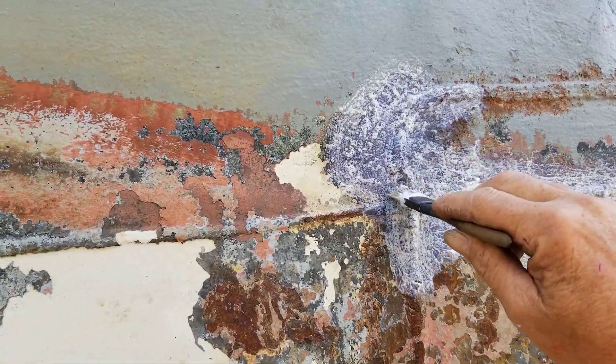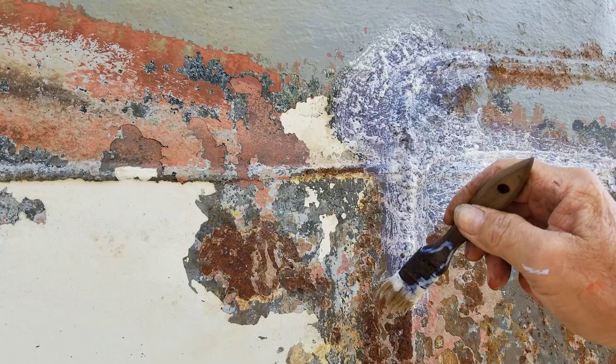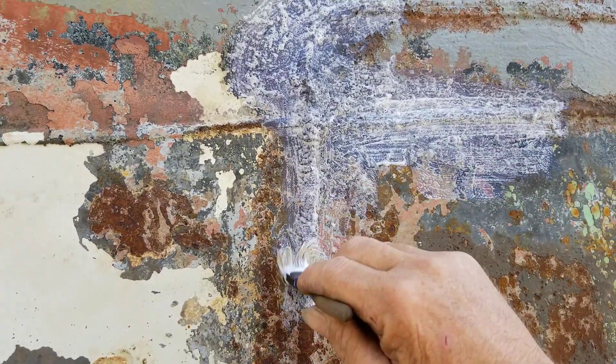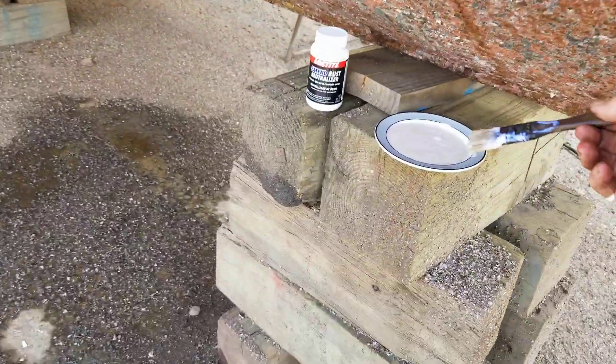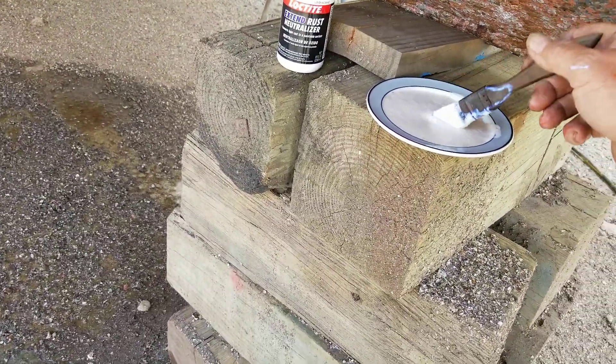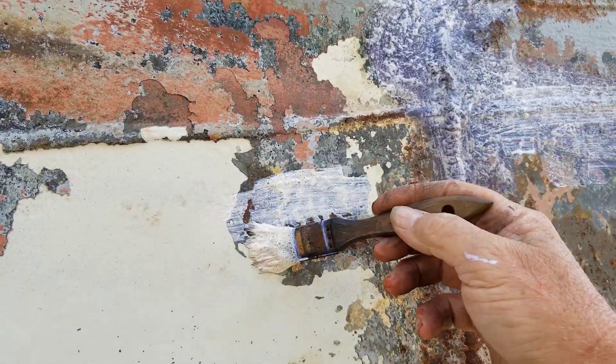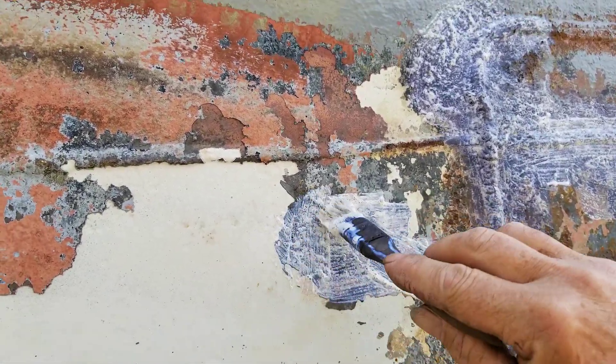I'm wondering how much of this I can get on my shirt. Smells just like Elmer's glue. Let's see what we get here. You guys get the general gist, and I'll keep this going and get this done, and I'll talk to you shortly.